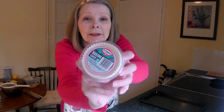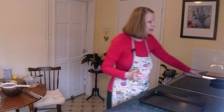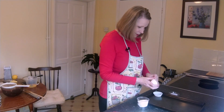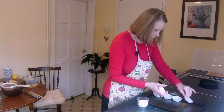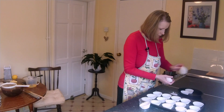So I'm going to put 18 of these little cupcakes cases out. 18 won't fit here, so I do have a little one for the extras. That's 15 here, 16, 17, 18.